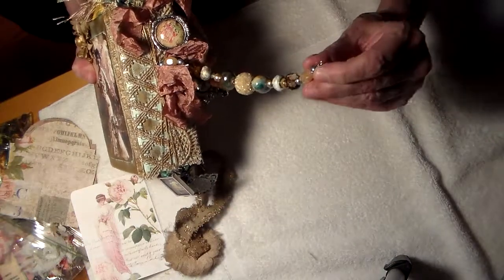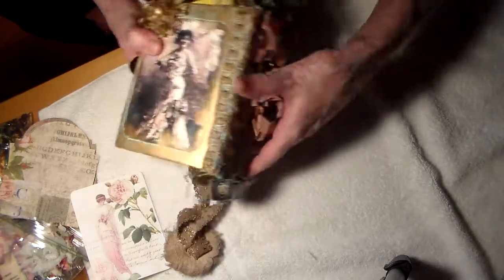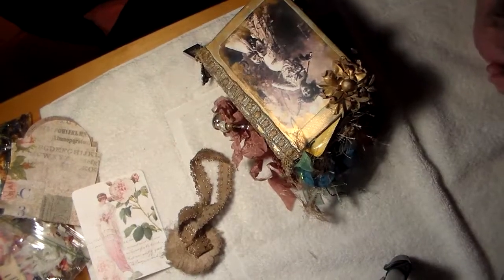It's so gorgeous. Unbelievable. Thank you very much, Marie. Bye bye.